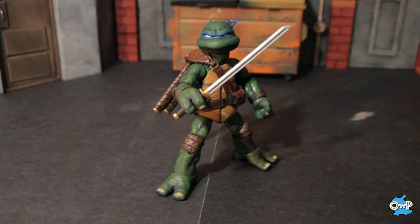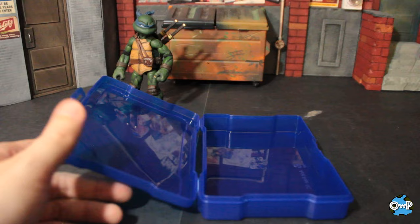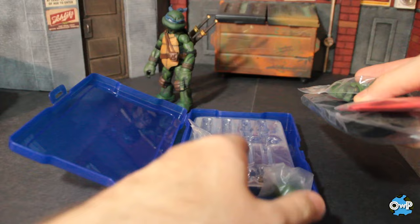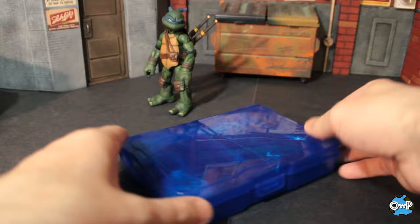Almost forgot — I got these little color-coded accessory containers. They came in a big set of like 14 or 16 different colors. Blue for Leonardo. We're going to put his accessories in here — hands, weapons, accessories, all that kind of stuff. I actually stuck the entire tray right in there too, so if I wanted to put the swords and whatever in there I could. Leonardo, blue — how about it?